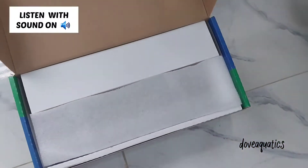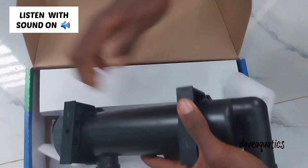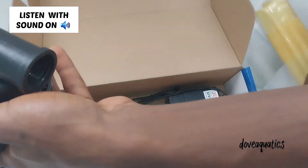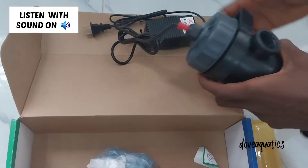This is the 13-watt Jerbo UV light. We'll be opening and unboxing it so you can see how it looks in the packaging. It has a tube which is wrapped in bubble wrap set aside, and it comes with its own adapter and switch that you connect to the light.